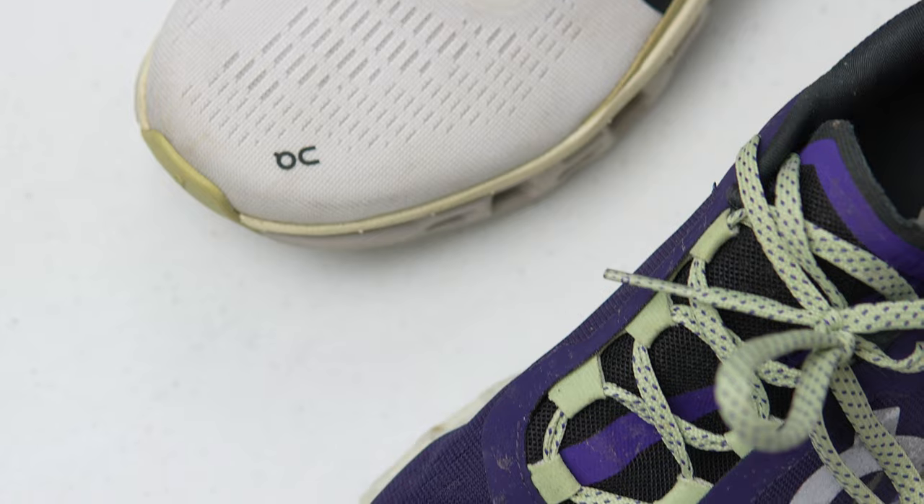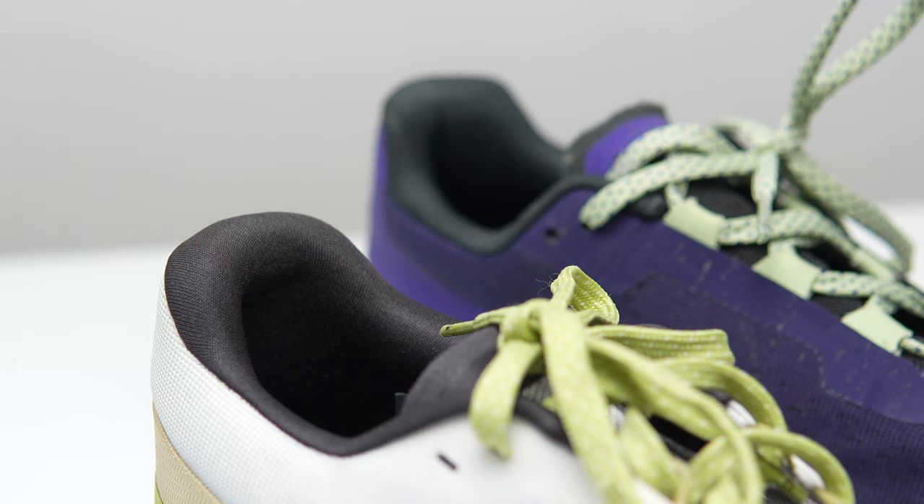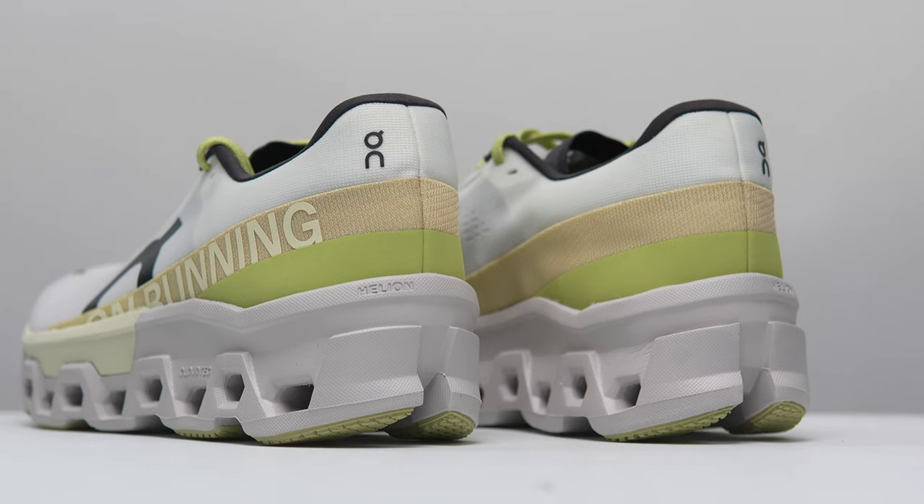Moving to the upper, it looks almost identical to what we saw last year — certainly some color differences, but in terms of fit and finish it's nearly the same as the CloudMonster 1. A closer inspection reveals one additional lace loop in the lacing system and a tiny bit more padding at the back of the heel cup. The upper is made out of 82% recycled polyester, and altogether this shoe comes in at 10.5 ounces or 300 grams.